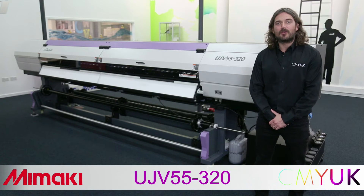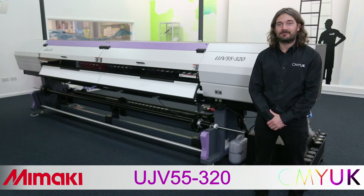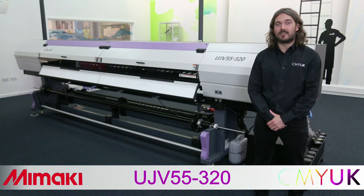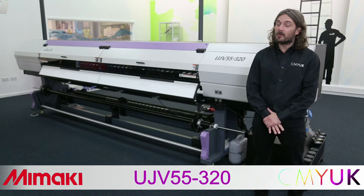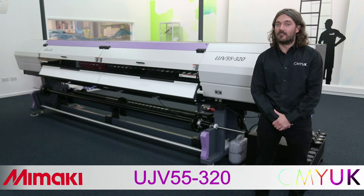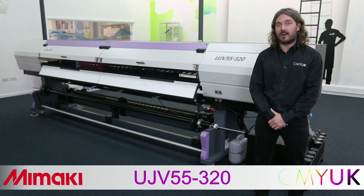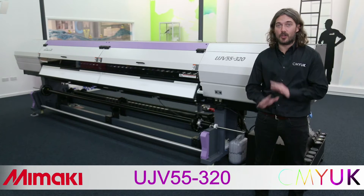Welcome to CMYUK's product overview of the Mimaki UJV55-320. This 3.2 metre wide UV LED printer has taken the market by storm. We don't normally talk about price during a technical overview, but it has to be said that at $65,995 this printer has no competition.